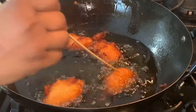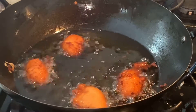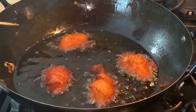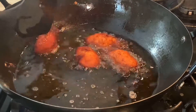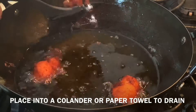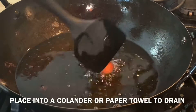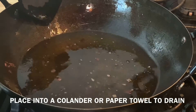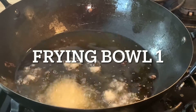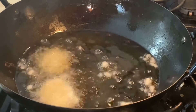At this stage, if you want, you can go ahead and take your kosei out of the oil. Remove your kosei or your akara and place them in a colander or on a paper towel in a bowl or pan to drain the oil.